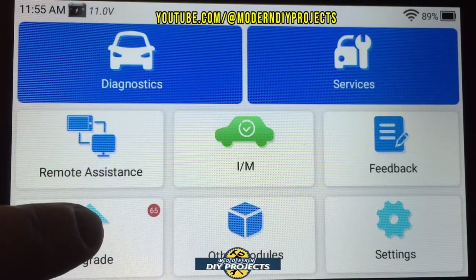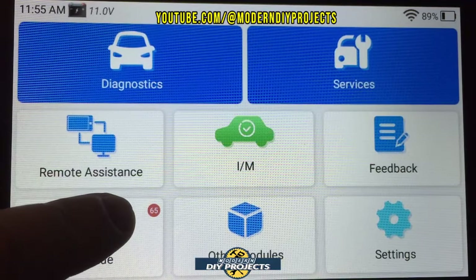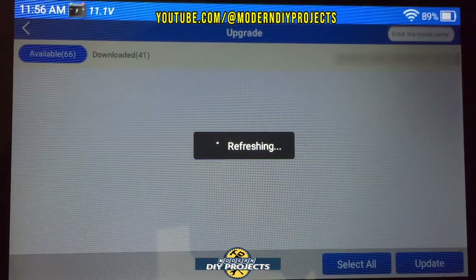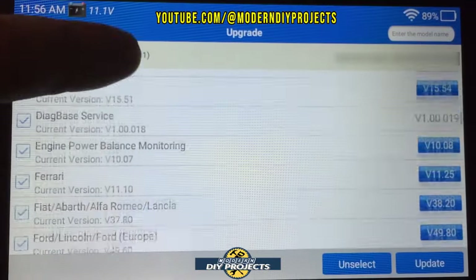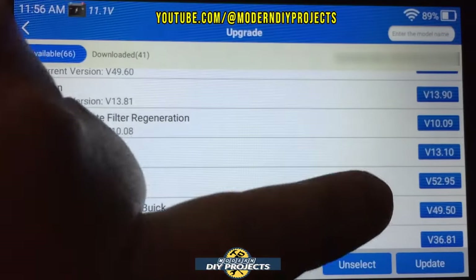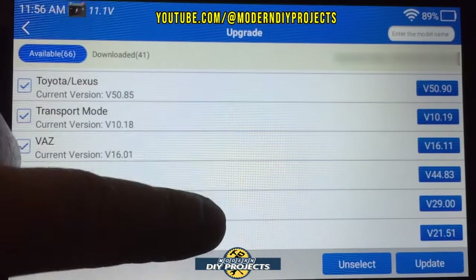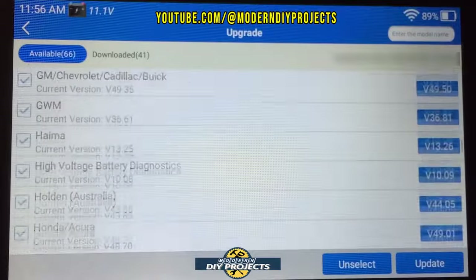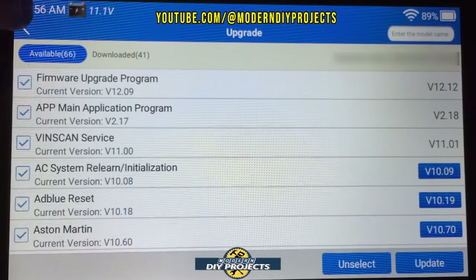Let me show you the upgrades screen. It's a one-touch update system, and you can see there are some pending updates I haven't done yet. Once you connect to your network, it shows what's available, the latest software versions, and which ones you can update to. DIYers may only want updates relevant to their vehicle, while mechanics will want everything updated for full shop readiness.